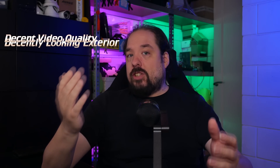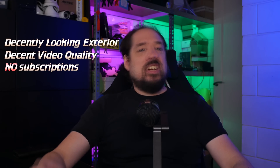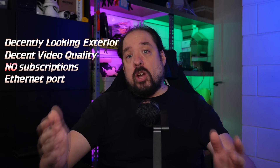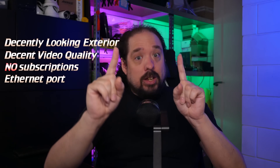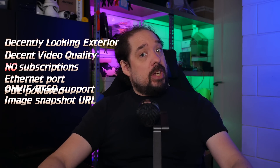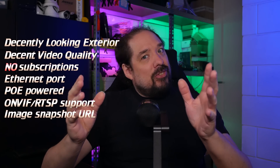So what would I want from a video doorbell? I want it to look decent and have decent video quality. No monthly subscriptions or any subscriptions of any kind, and I'd prefer it to be Ethernet hardwired, not Wi-Fi. PoE powered would be awesome, and compatible with my NVR using ONVIF or RTSP, and if at all possible, hook into Home Assistant.